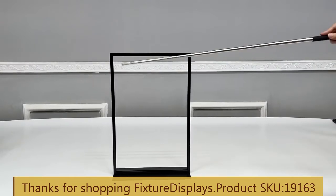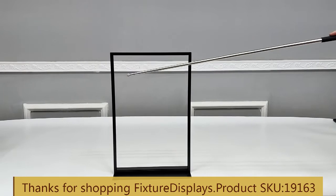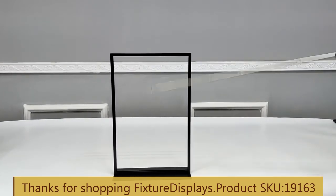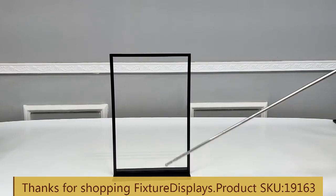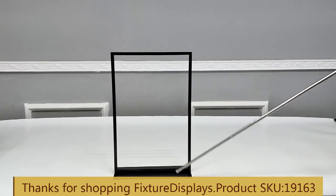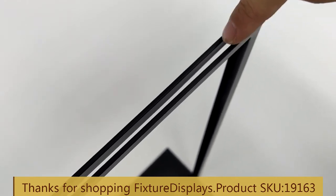If you have any questions, feel free to email us at cs@fixturedisplays.com. You can also text us at 630-296-4190. I encourage you to browse fixturedisplays.com for many other products and services we have to offer.